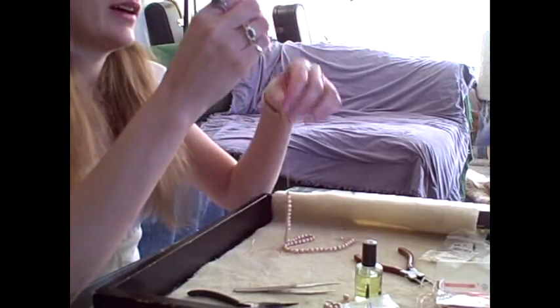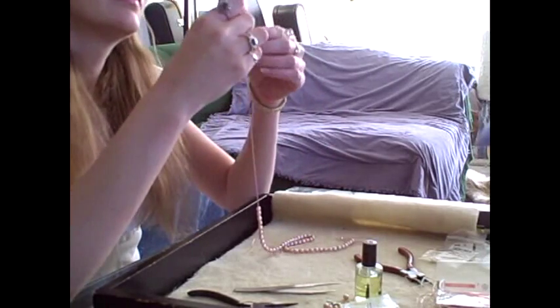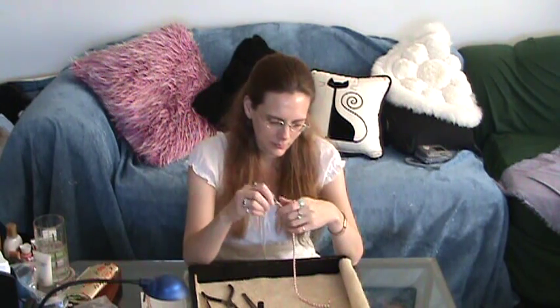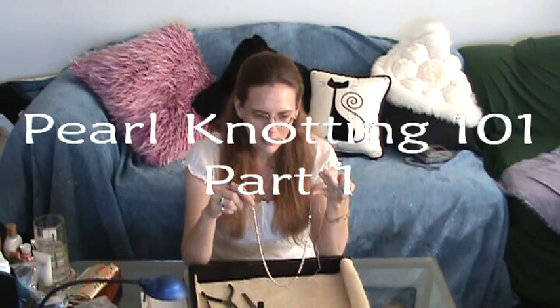Just stringing the last couple of beads on, then the last bead tip. And I'm just about ready to start knotting.